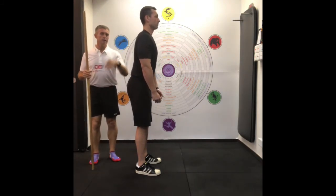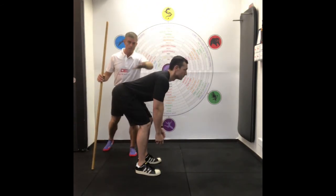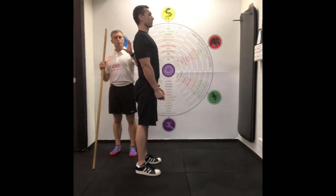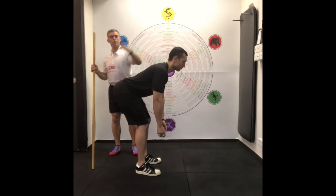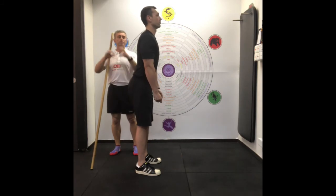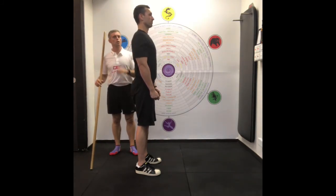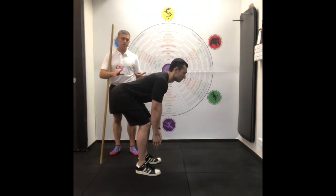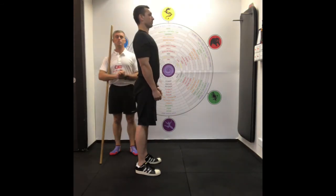Moving slowly educates the brain. When you move down, it's eccentric loading; coming up is concentric loading. Moving slow teaches the brain to recruit each muscle, rather than going fast where you tend to jump muscles. If you're trying to break faulty patterns, going fast is not good — you want to go slow, with precision. And as we don't have an external load, it's easier to teach any movement pattern. So that's the bodyweight deadlift.